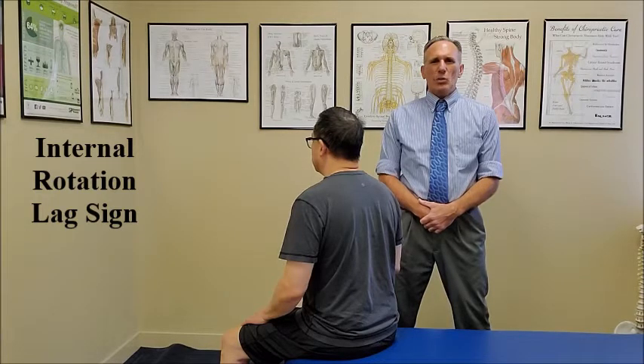The internal rotation lag sign is an orthopedic test for the shoulder. We want the patient either standing or seated in good posture.